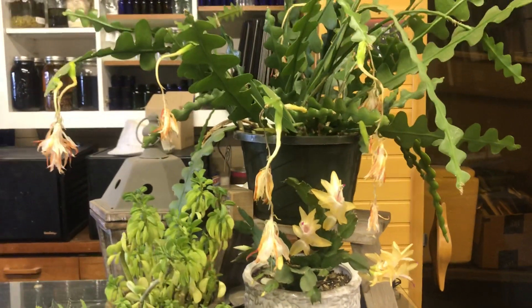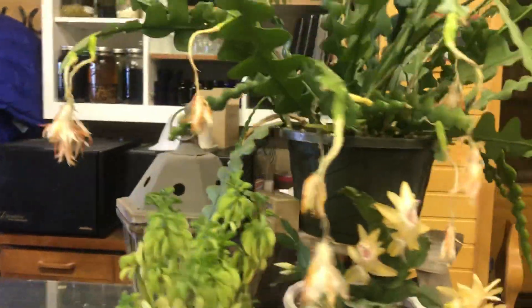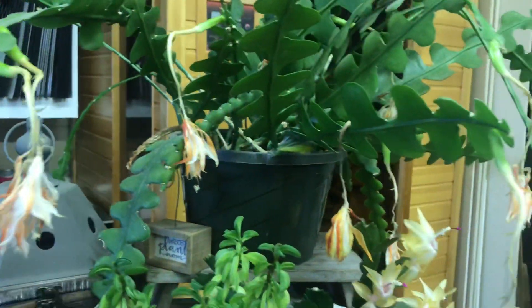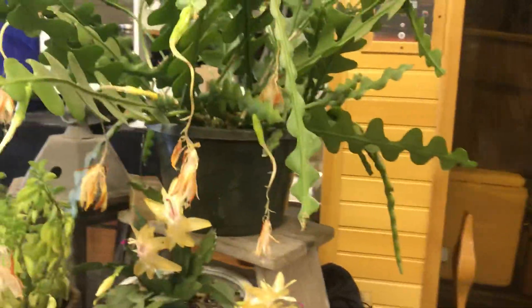Hi guys, I hope you're doing well. This is just going to be a tiny little short video, but I thought some people might find this interesting. I showed this beautiful rick rack cactus blooming about a week ago, and I just wanted to show you the difference between the pollinated blooms and the un-pollinated blooms and what they look like right now.